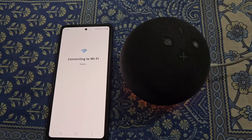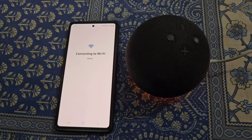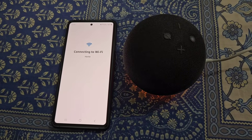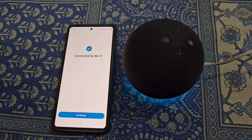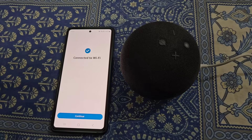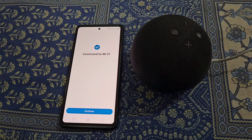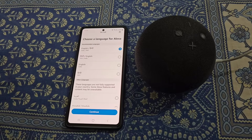Tap Connect. From here you can see it is connecting to Wi-Fi — just wait for a while. Now you can see it is connected to Wi-Fi. Tap Continue and choose a language for Alexa, then continue.